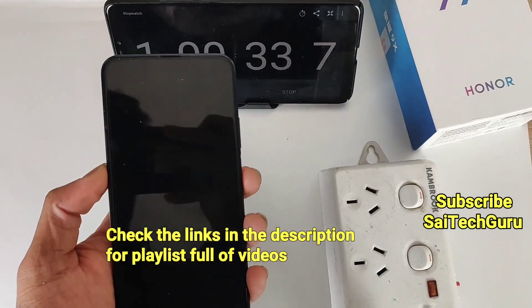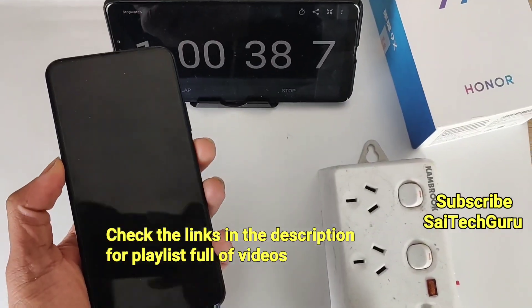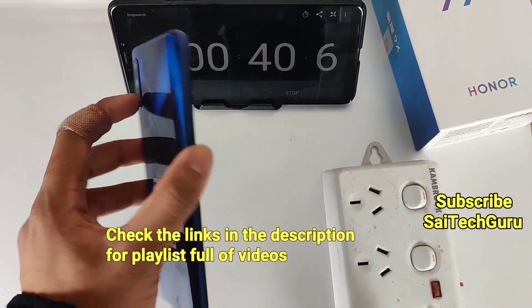I also did a charging test using the default charger which comes with the Honor 9X. Check the links in the description for the playlist which contains the full Honor 9X videos.